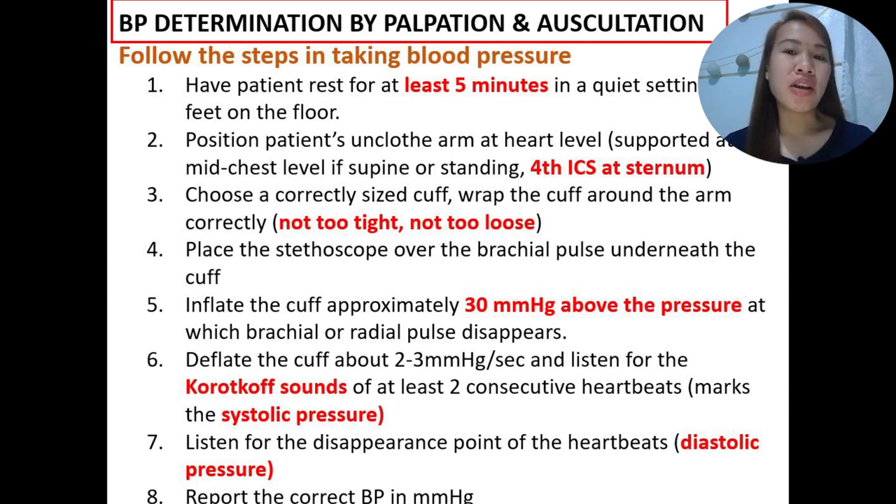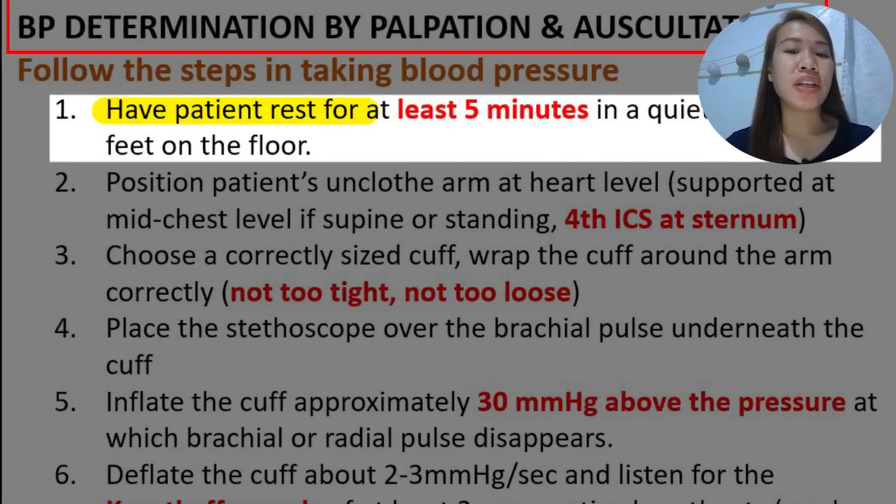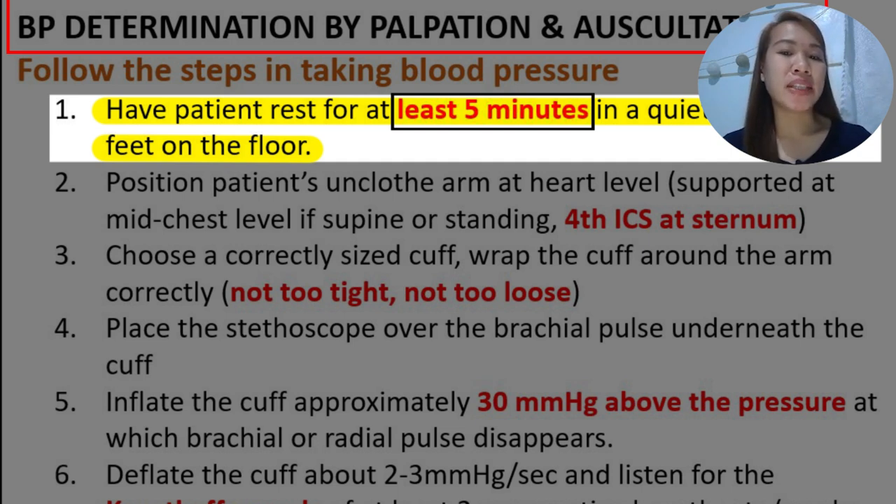I'm going to send you a link of different videos showing how to do this, but we're going to discuss this step by step first. First, you have to let the patient rest for at least 5 minutes in a quiet setting with feet on the floor. You may have them rest for 10 to 15 minutes or even 30 minutes if time allows.